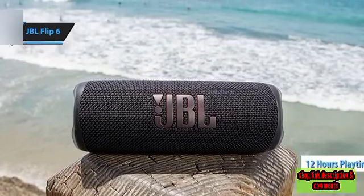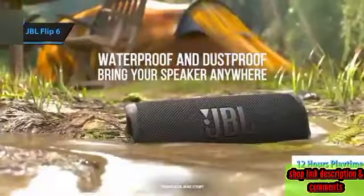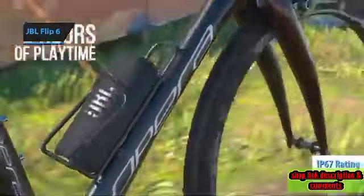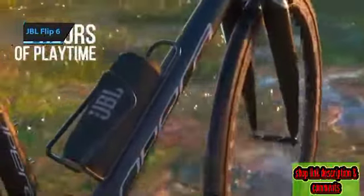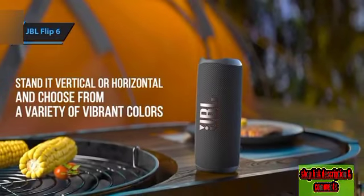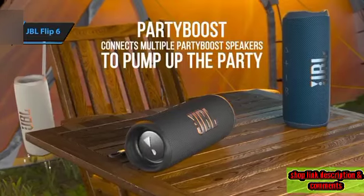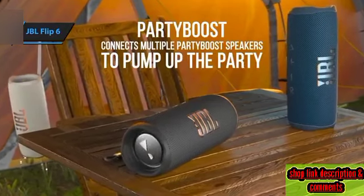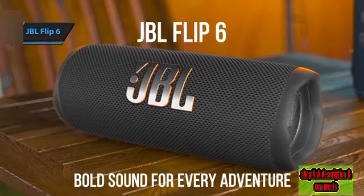JBL claims that the Flip 6 can deliver approximately 12 hours of playtime, but the actual duration will depend on your volume levels. The impressive IP67 rating certifies the speaker as both waterproof and dustproof. It's designed to survive submersion up to 1 meter for 30 minutes, though it's worth noting that the speaker also floats. Considering its price point, the JBL Flip 6's offerings are undoubtedly impressive.